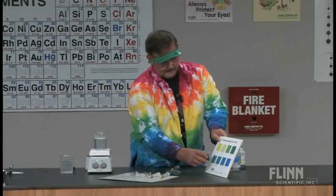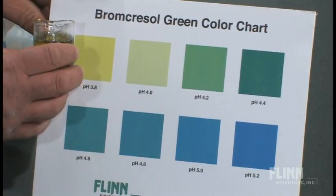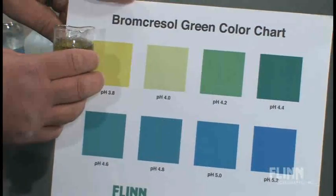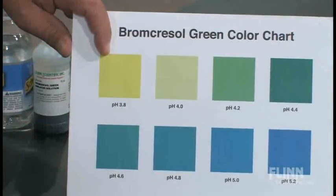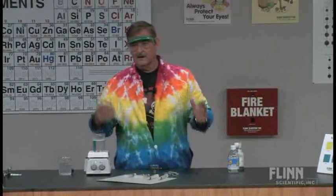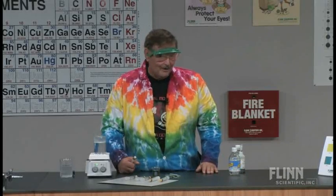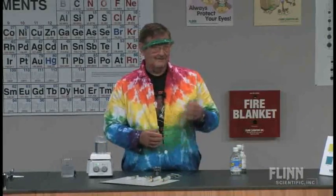If we hold it up, you can see it's not quite there but it's pretty close. So right now the pH of the seltzer water is about 3.8. And then I'm going to use syringes - and I always have to remind my students what syringes are for.